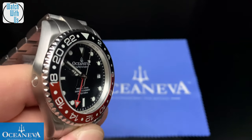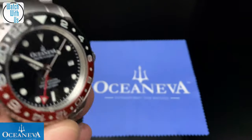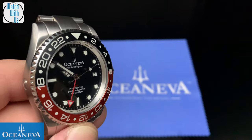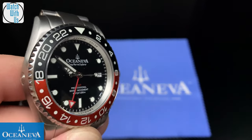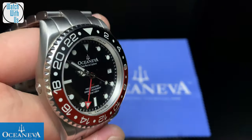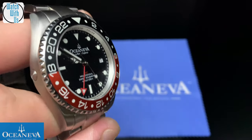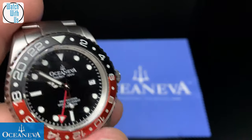For $249, I definitely think it's an awesome deal. I don't think you're going to find a piece with this much quality for less. If you find another GMT at this price, it's probably either going to be stolen or janky. But anyway, that's my thoughts on this one.